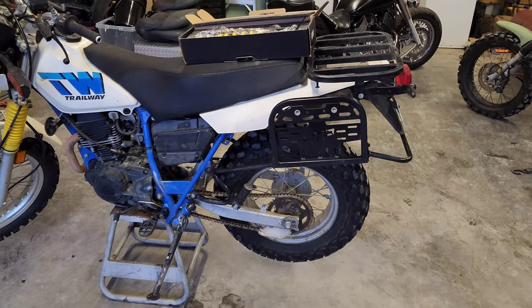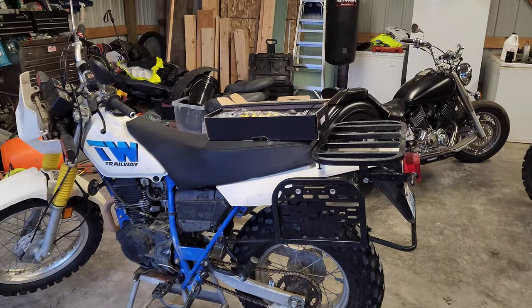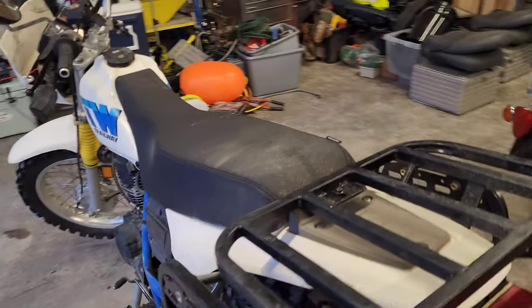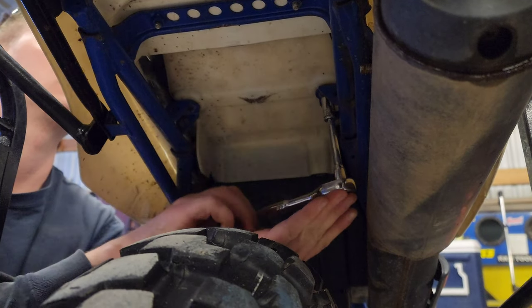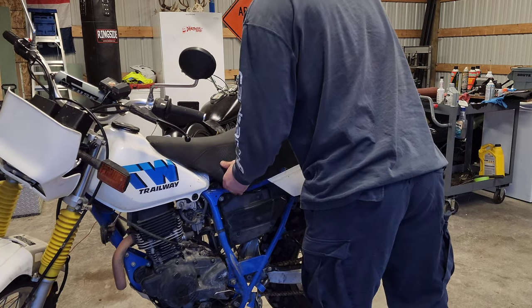First order of business is we have to take off the rear tire — I found that's the easiest way to get your shock off. The seat has to come off as well. There are plenty of videos online but I'll just show you real quick. These two bolts right here have to come out — they're just 10 millimeter. Now the two bolts are out, just pop the seat off, slide it back and out.